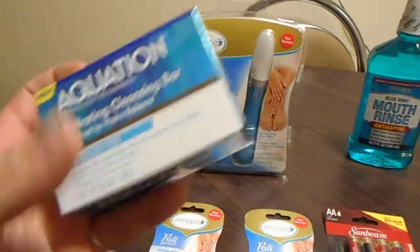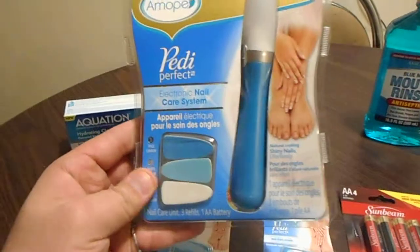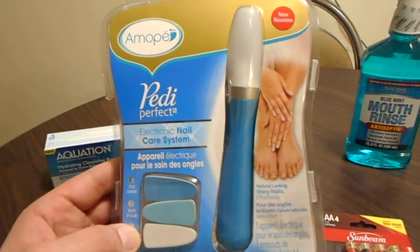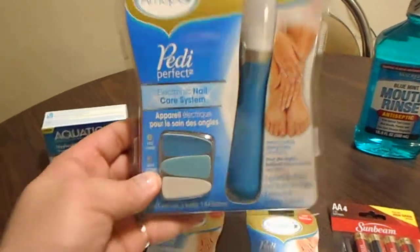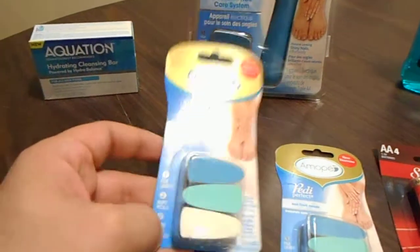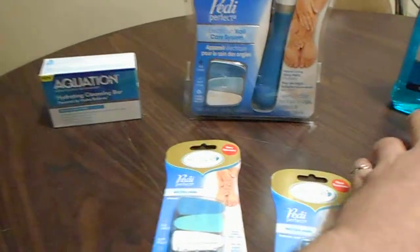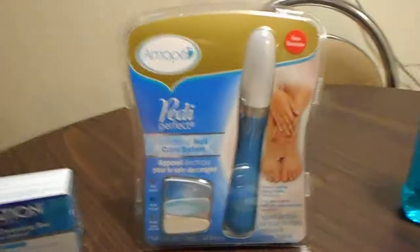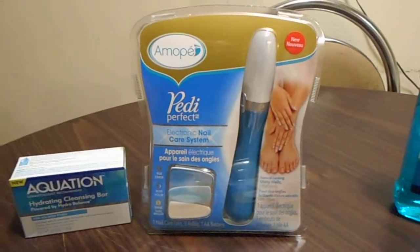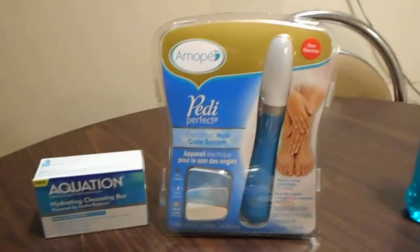I cannot believe this - I found this machine at the Dollar Tree today. Oh my god, you can buff your nails and everything to do your own manicure or pedicure. You get this there, and then they sell the refillables separately - it goes in the machine and takes like two AA batteries. If you see this at your local dollar store, that would be awesome, because you can do your own nails at home with a machine. I'm surprised I never seen something like that at the Dollar Tree.